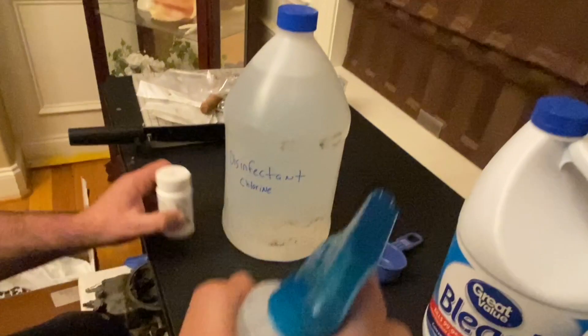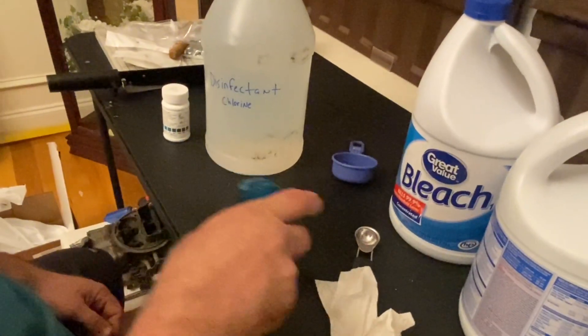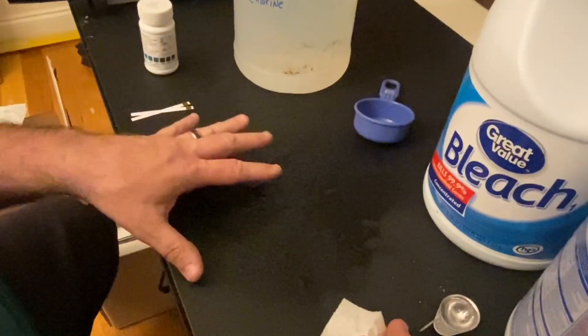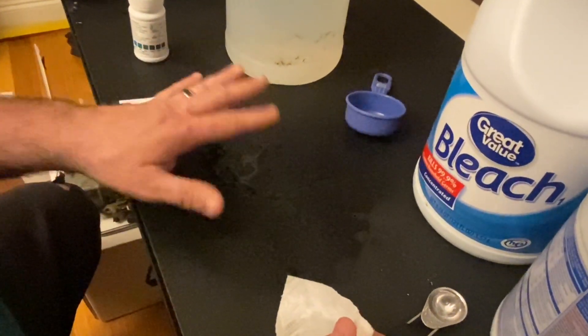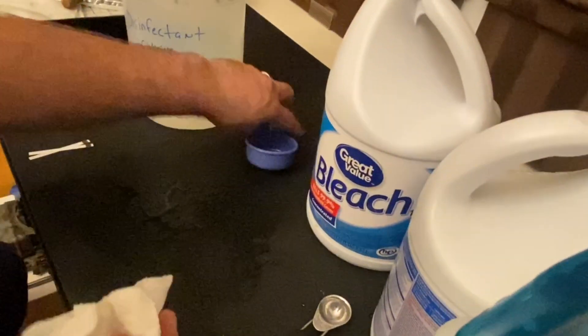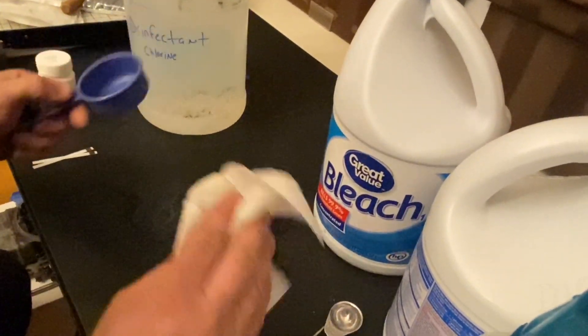So now, spraying this on a hard surface just like this, letting it sit for five to ten minutes, and then going back — if there was coronavirus, norovirus, or any other type of virus on this surface, it's going to be dead. This is how you create an in-home do-it-yourself disinfecting solution. Y'all be safe. You can make your in-home disinfecting solution. Hope everything goes smooth and life gets back to normal very quickly. Take care and be safe.